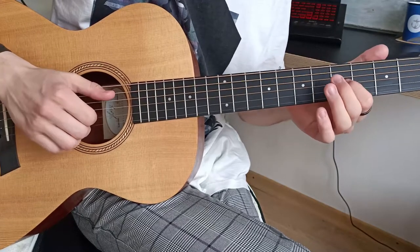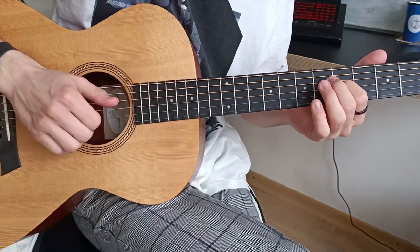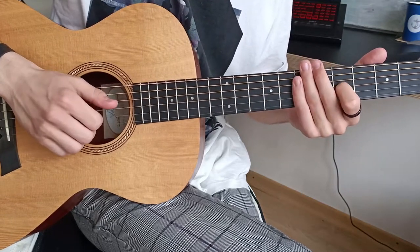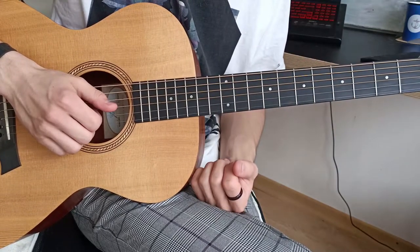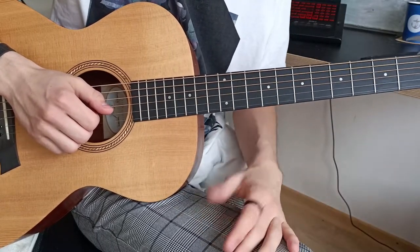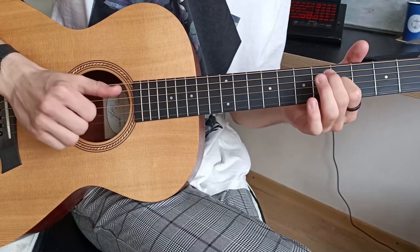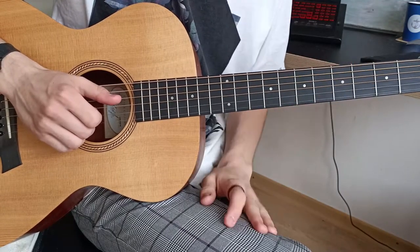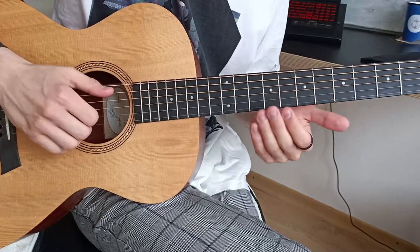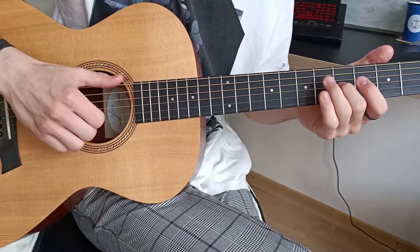To the main line on the first and second strings I added the same note as the second string but on the third string. This trick will help you add a little more volume to the song — nothing really special, but it's a little bit better. The whole riff together sounds like this.